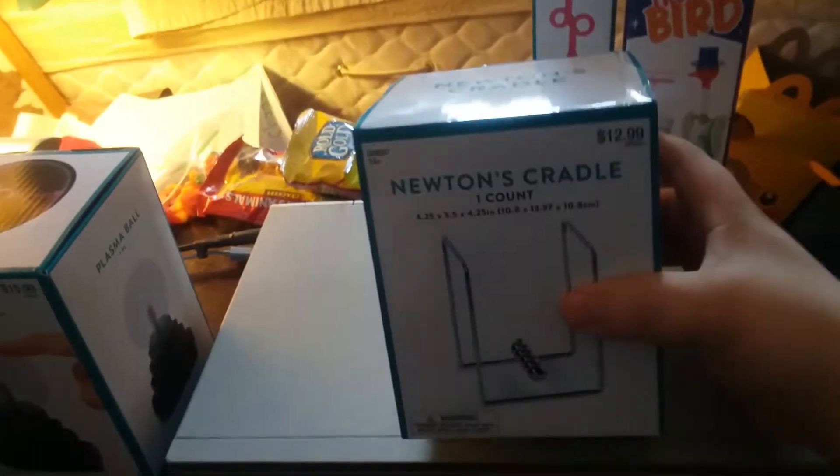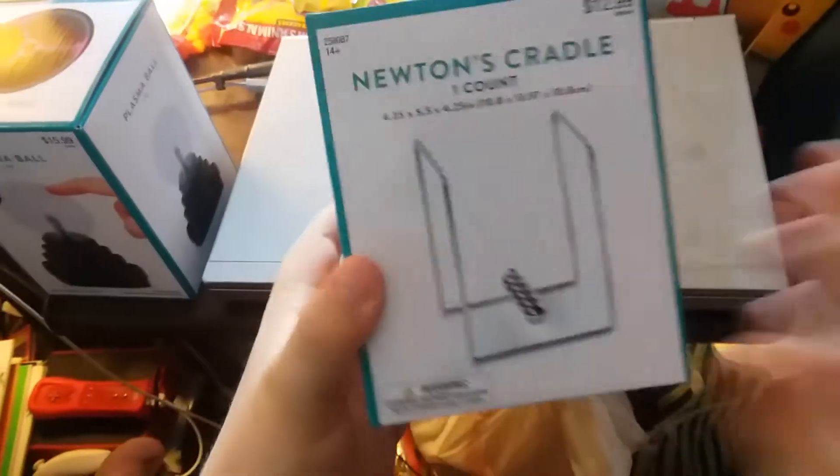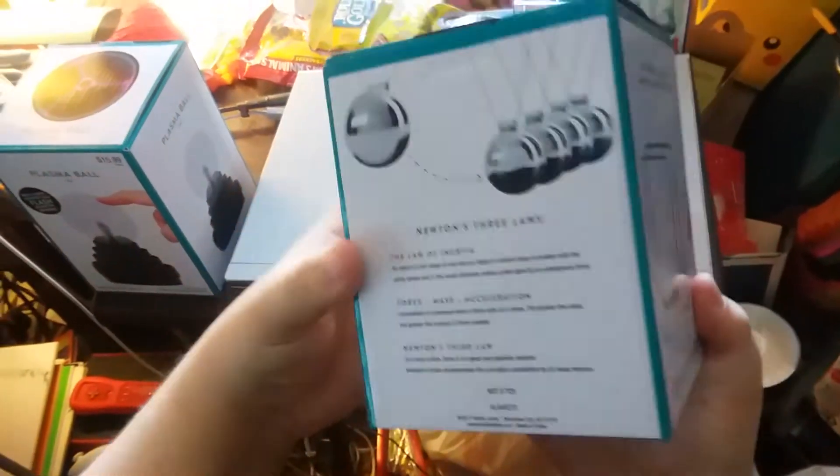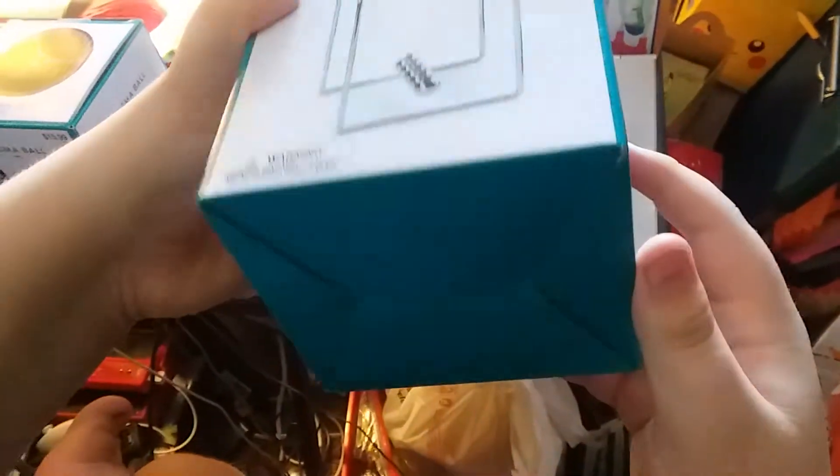Okay, next we have Newton's Cradle. Here's the front side, back, other side, top, and bottom.